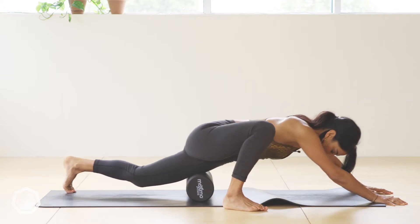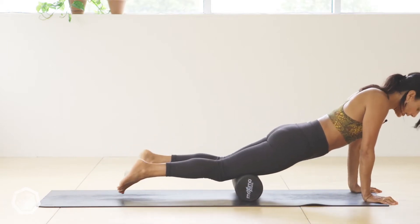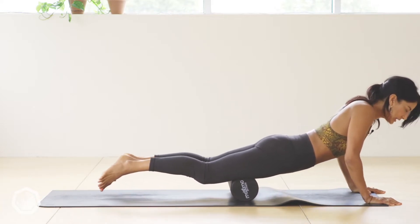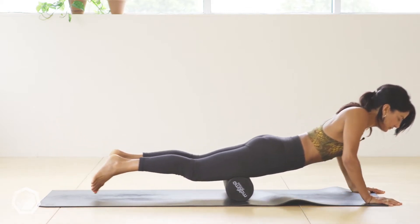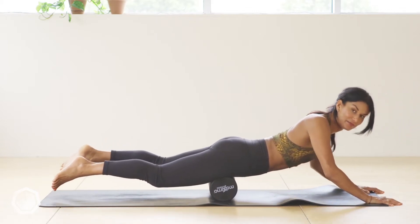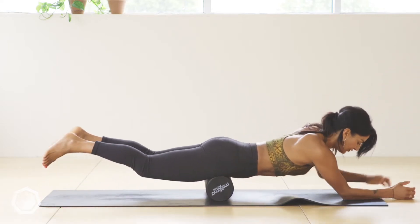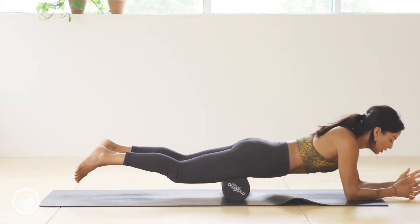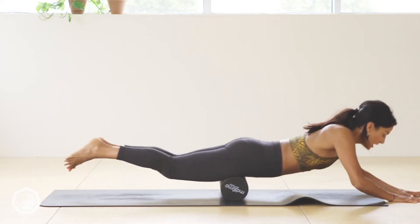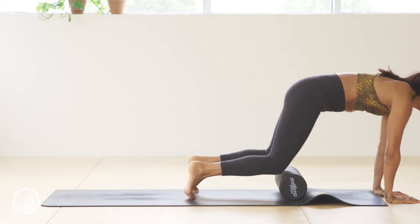Spend a minute here. If you want more support, you can do one leg at a time. If you're very new to foam rolling, keep it super simple — rolling in, rolling out, breathing in, breathing out. Control as much or as little pressure as feels appropriate for your body today. If it's too much on the hands, take it on the elbows. You can even come all the way up and roll the stomach if needed.